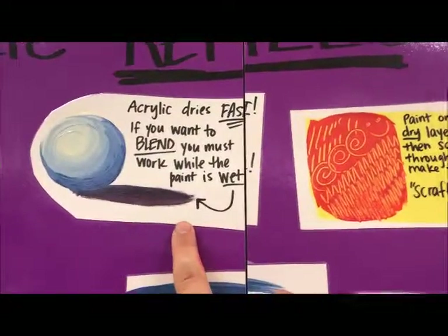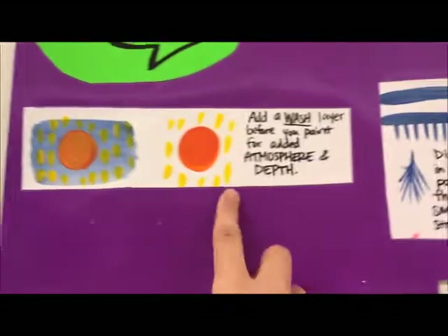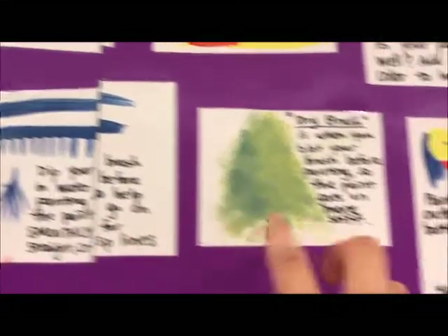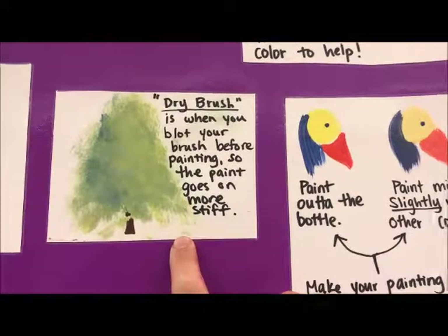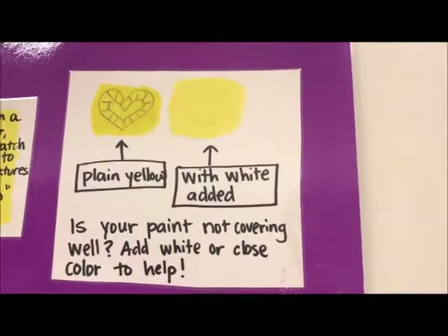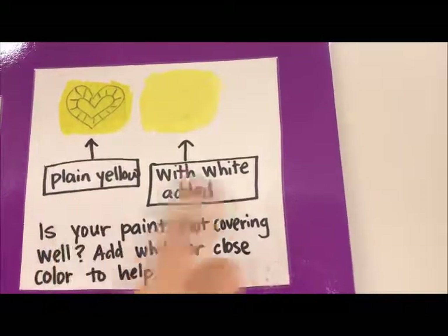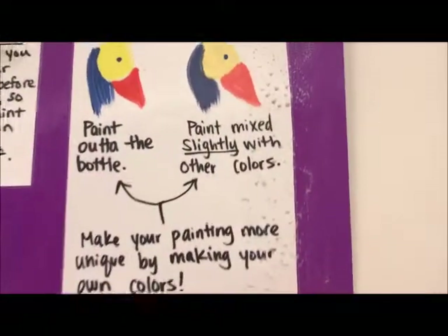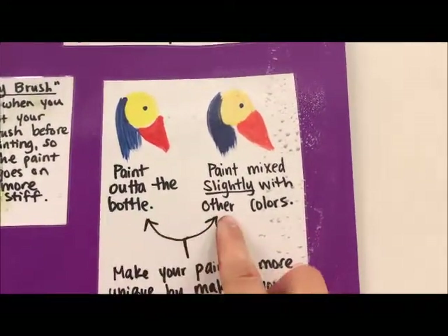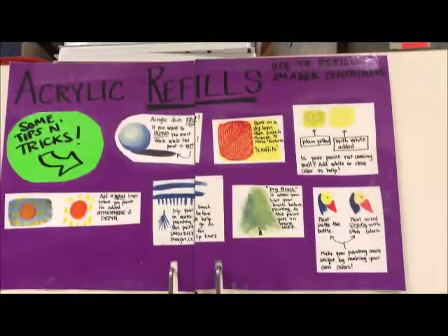If you want to blend, you must work fast. Adding a wash before you add your colors creates atmosphere. Dip your brush in water before painting to help it go on smooth and make little crisp lines. Dry brushing — when you blot the brush before painting — makes the paint go on more stiff; you can create little trees that way. If your paint is not covering well, add white to help cover up your drawing. You can also make your painting more unique by mixing your own colors.